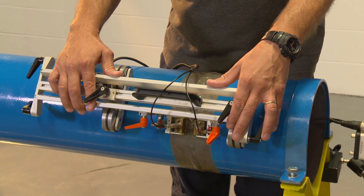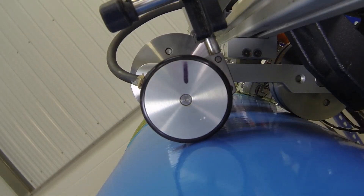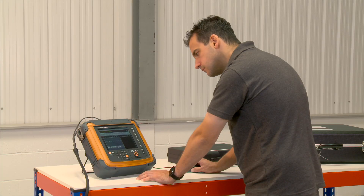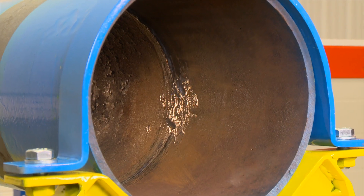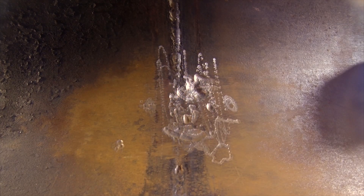Incorporated into the scanner is a standard wheel encoder, and as you move the scanner along the length of the weld it identifies its location. The wheel encoder, which provides positional data, is compatible with all types of scanning software.